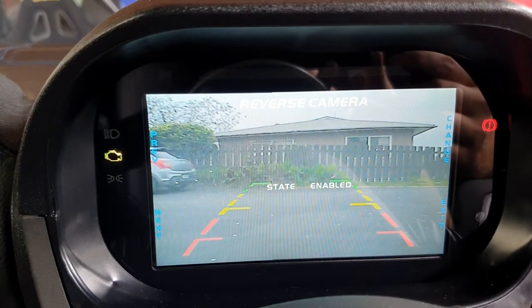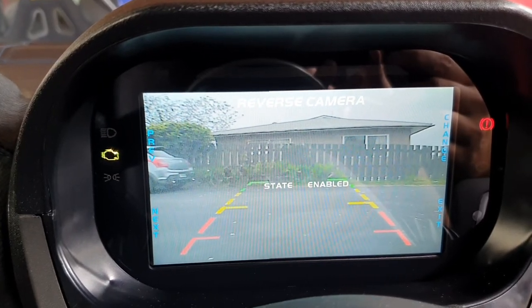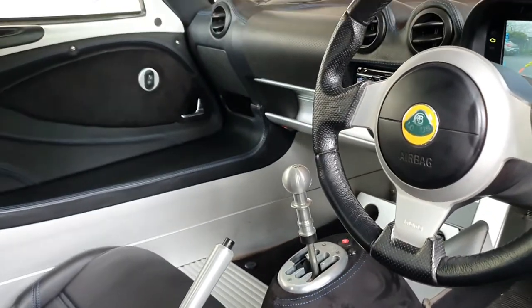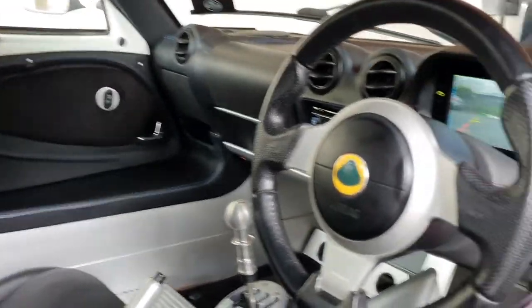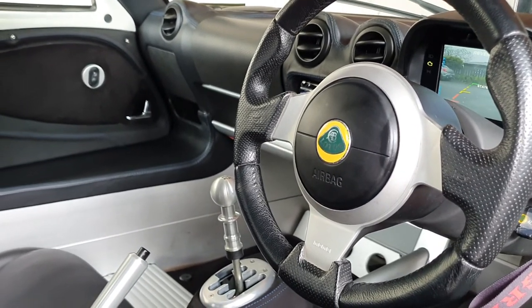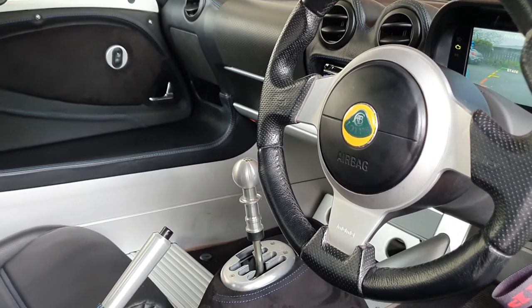That's pretty much it for the AIM digital dash reversing camera install. Thanks for joining us — the Lotus Exige project is going really well and hopefully you've noticed a few differences in the car. It's definitely a lot better now. See you soon on the next episode.